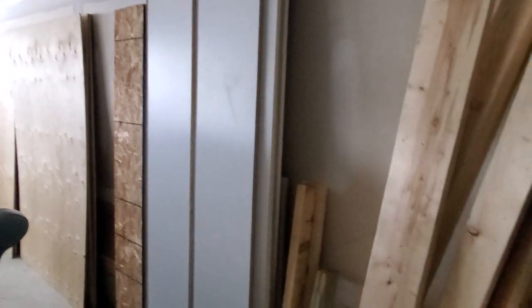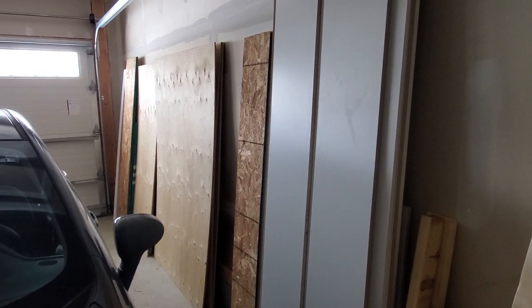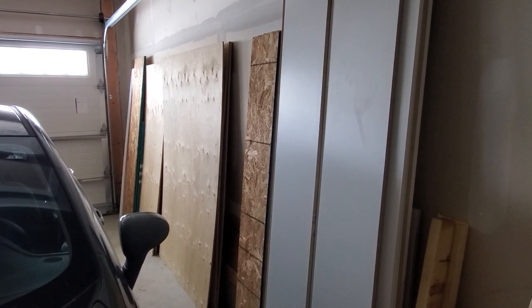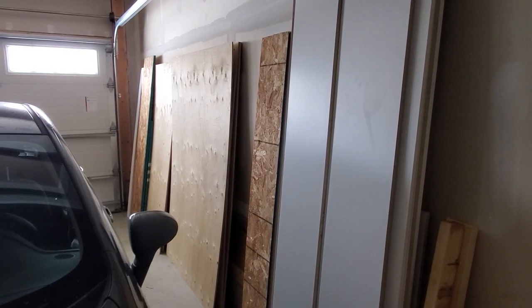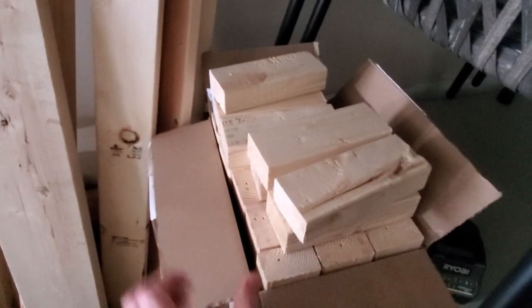Unfortunately, none of the wood here in Brixie's lumberyard is going to work for us because those big sheets of plywood are pretty flimsy and I don't really trust them - they're going to bow. As you can see, they're already bowing. I want to get some melamine cut like these shelves - nice and thick and sturdy. And I already have the legs cut right here.